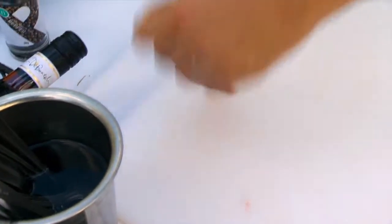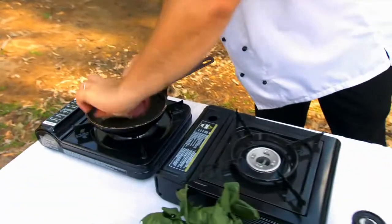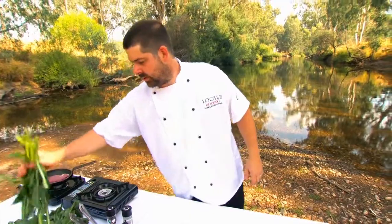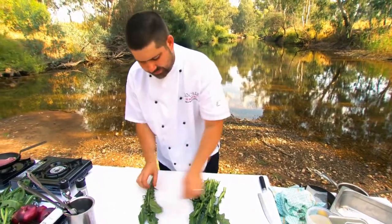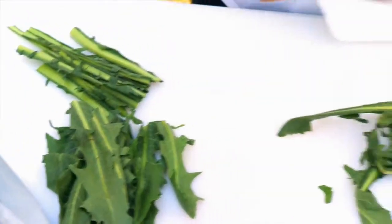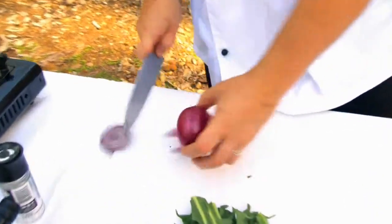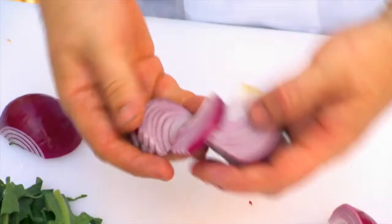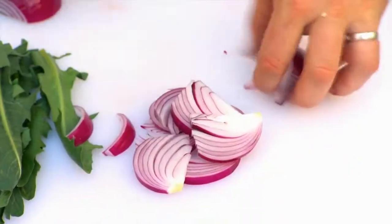A bit of salt, both sides, into a cold pan, and just on as low as you can get it to go. While that's cooking, I'll start on the greens to go with it. Chicory here — it's a bit of a bitter green. Just trim those big stalks off. Red onion — cut it into some nice wedges, just like that. Keep a little bit of stalk on it; it'll hold together when we cook it up.